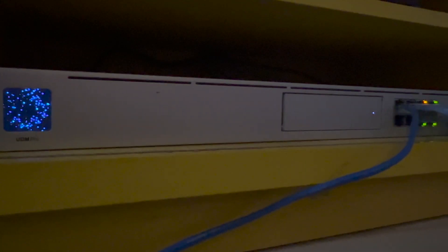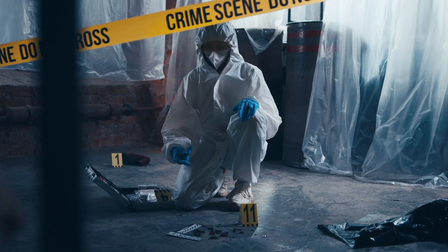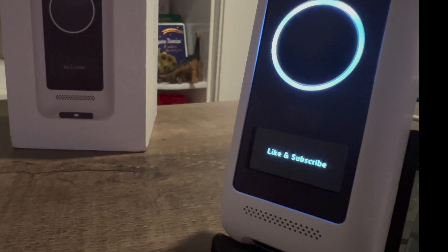For my smart home build, I have invested in the Unify Protect system as it has no subscription cost, gathers evidence in an unfortunate event, and most importantly, thanks to this HomeBridge plugin, you can now integrate this entire system into Apple HomeKit, add custom messages to the doorbell, and the icing on the cake is that this entire system supports HomeKit Secure Video.